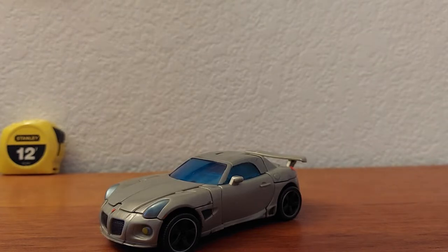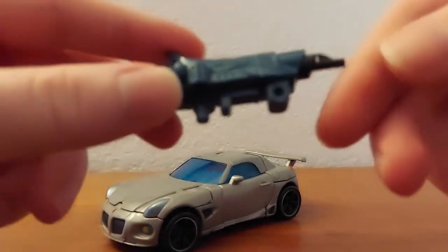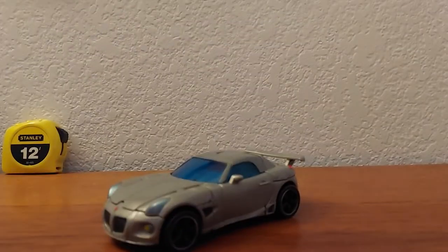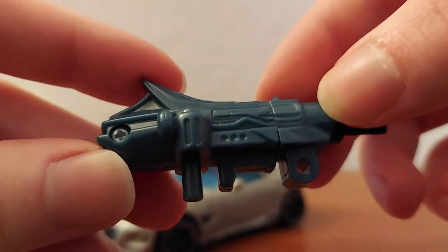He does have an accessory, but I don't actually have his gun anymore. I got this figure pre-owned, so for once it's not my fault I don't have the accessory. I do have what came with another figure — it's the same mold, just a different plastic color. Just imagine it being gray instead of this dark bluish color — this is exactly what his gun would look like.